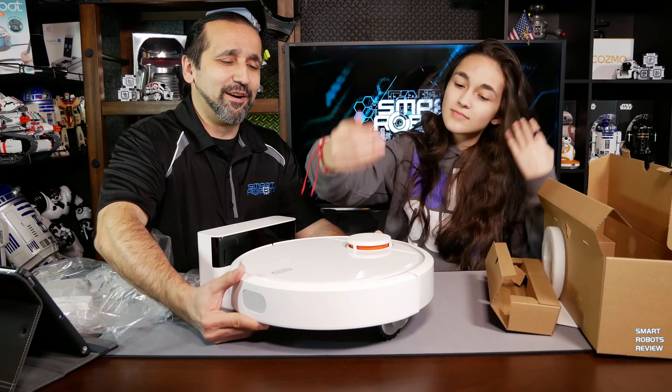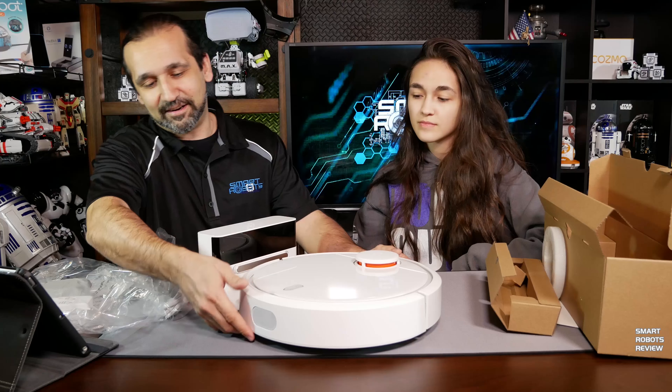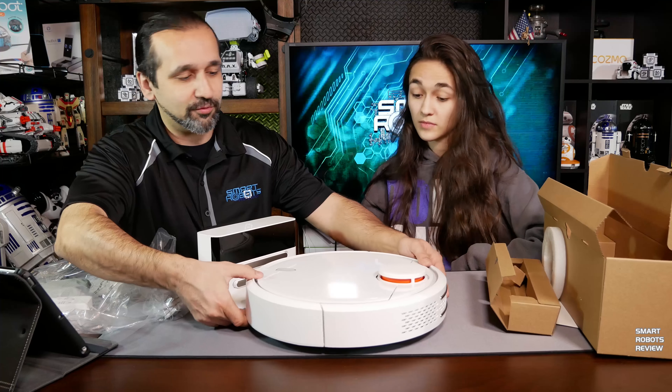This is nothing as heavy as the Roomba 980 I reviewed — my very first robotic vacuum review.